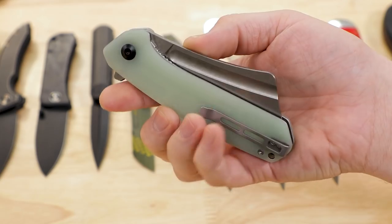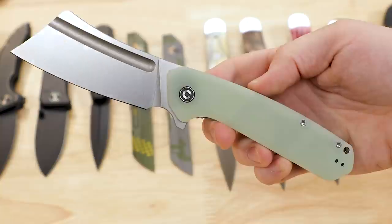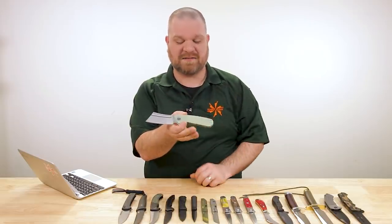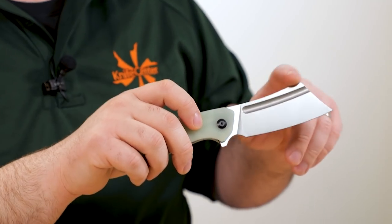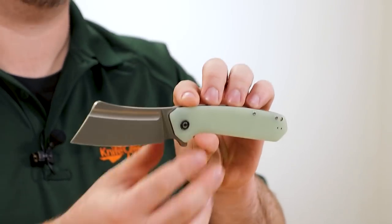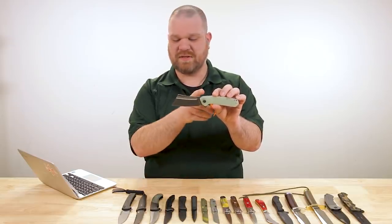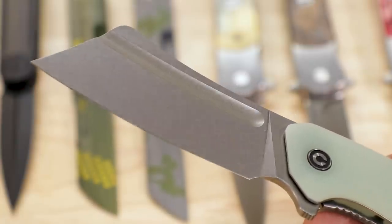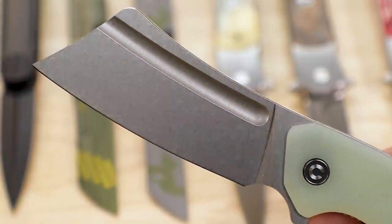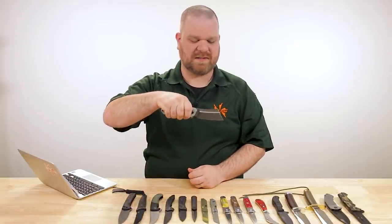This version right here with the natural G10 handles is $56.75. That is a lot of knife for that kind of money. The blade length is 3.8 inches — nearly four full inches of 9CR series stainless, so roughly 440C metallurgically. That is a big, impressive blade with a full flat grind on that cleaver shape, appropriate thickness, giving you a strong but very efficient slicing blade.